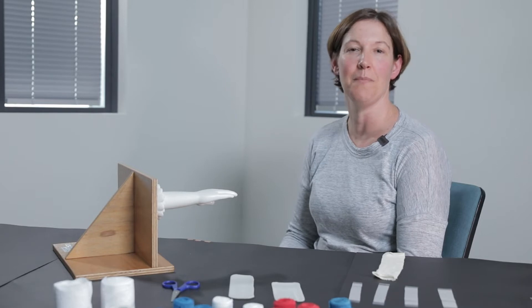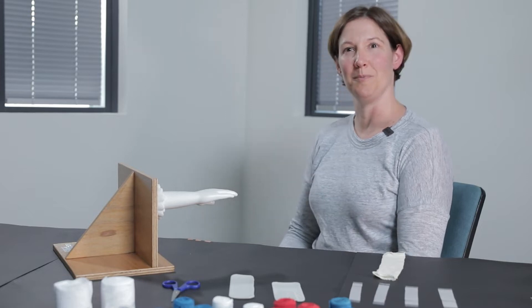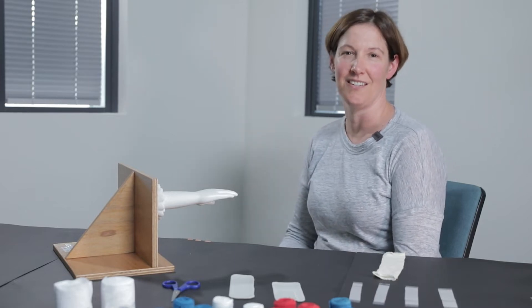Hello, my name is Leslie Wallen. I'm an occupational therapist and today I'm going to be sharing with you some hand wrapping techniques. These are techniques that are particularly useful for children who have epidermolysis bullosa as well as other congenital hand conditions.